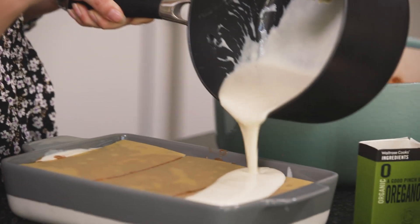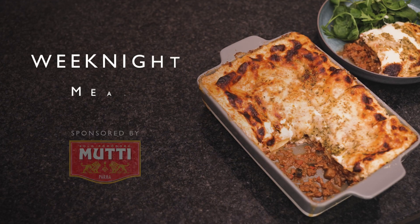This series is sponsored by Mutti, who've been making great quality Italian tomato-based products in Parma for 120 years.